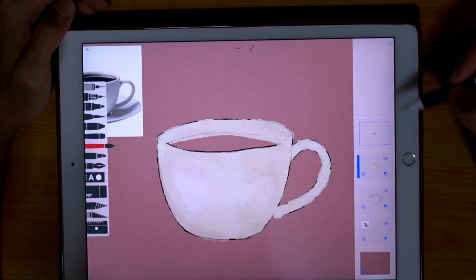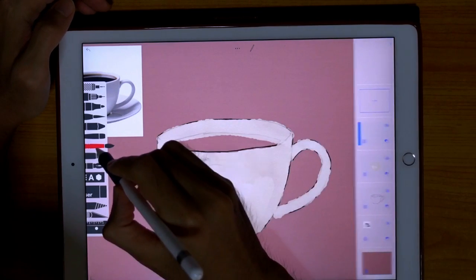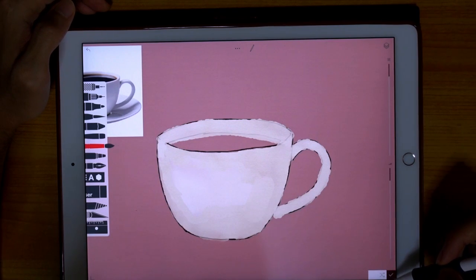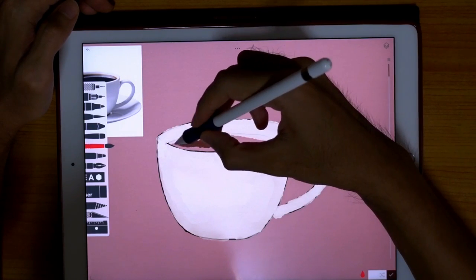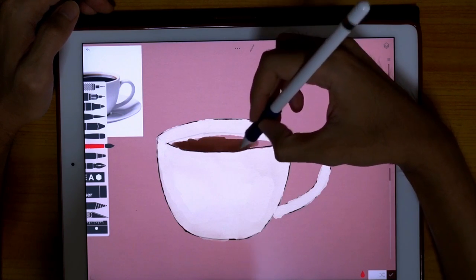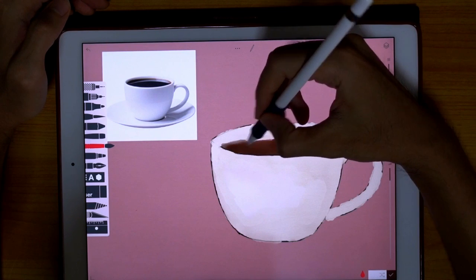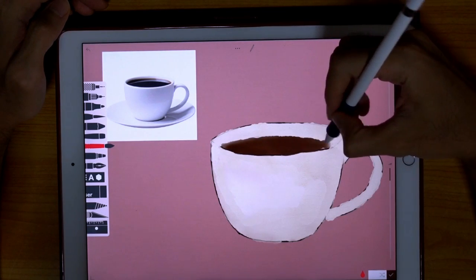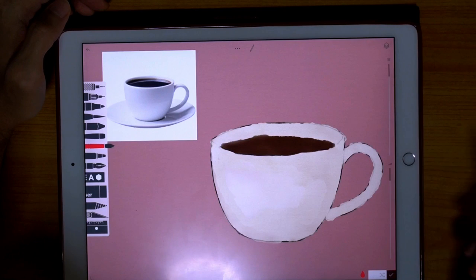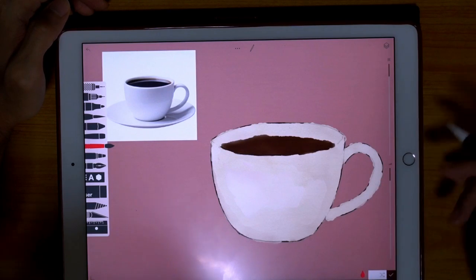Now let's make a new layer and we are going to paint the coffee. Let's choose a different color — a dark brown. I think this color is okay, it looks a bit brownish. Take note of your reference photograph and let's try and paint it in. Okay, I think this is okay, we're done here.